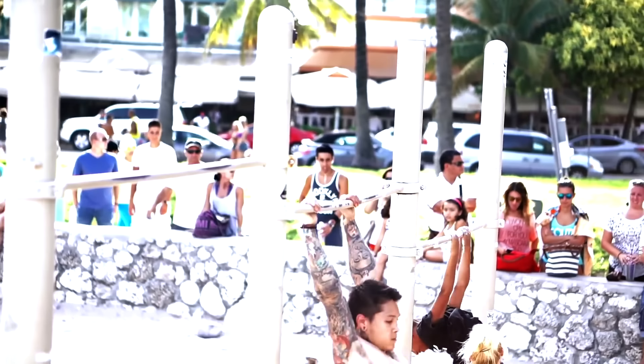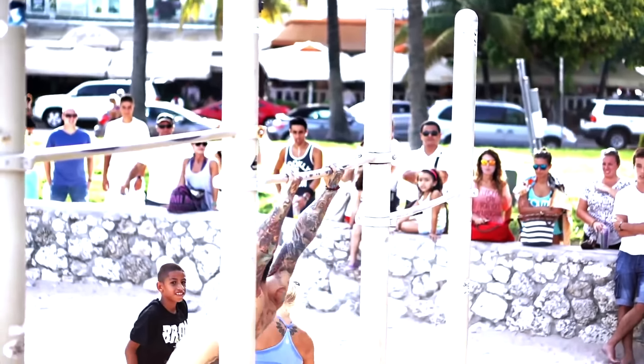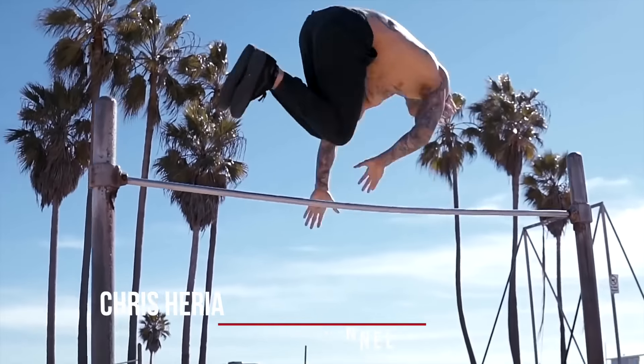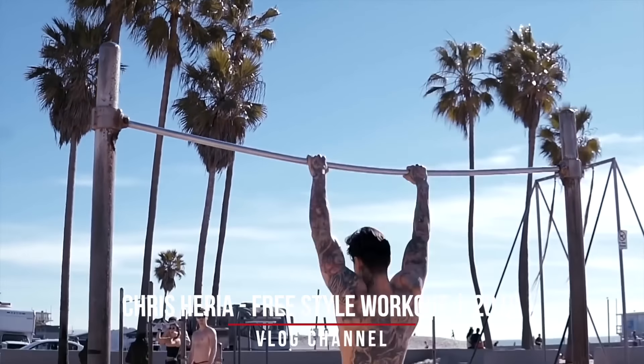What's up, it's Chris Heria and welcome to another vlog. Today it's a super hot day on Miami Beach and last time I was here you guys saw me revisit an old move — the muscle-up and jump on the bar. It was a move I hadn't done in a couple years but I relearned it step by step from the very beginning for you guys right here. And today I have another move: that's gonna be the 360 muscle-up. The 360 muscle-up is an exercise that I actually learned right here on Miami Beach back in 2011. Today I'll be showing you the exact steps that I took to be able to unlock it, and I'm gonna see if I can unlock it again today.